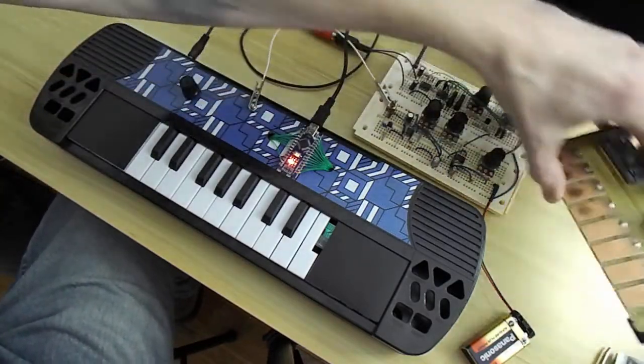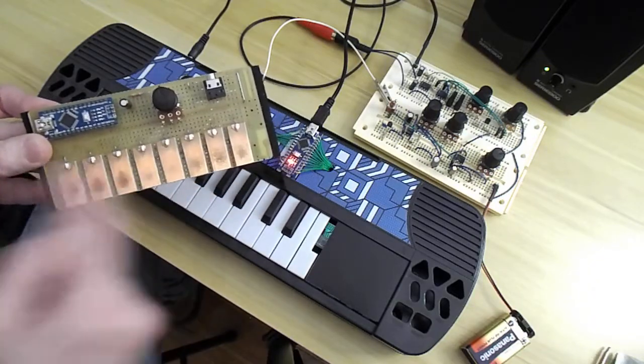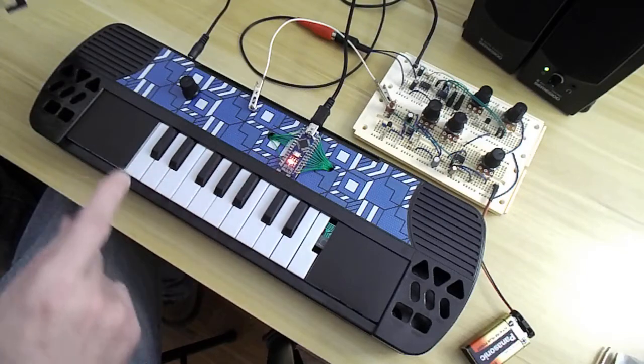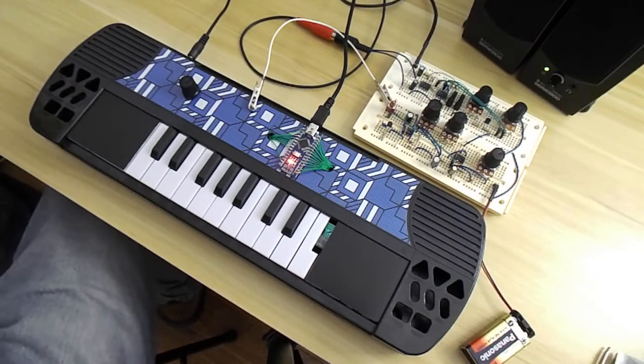If you remember on one of my previous videos I had the Arduino up here on just eight notes — well it's the same software, but now I've interfaced it to a toy keyboard that cost me a whole five dollars. I couldn't resist.